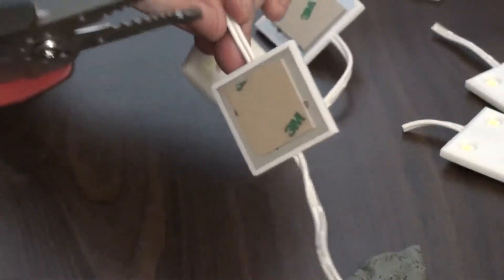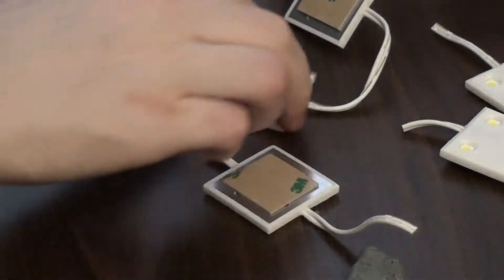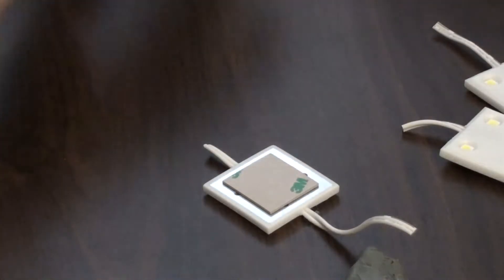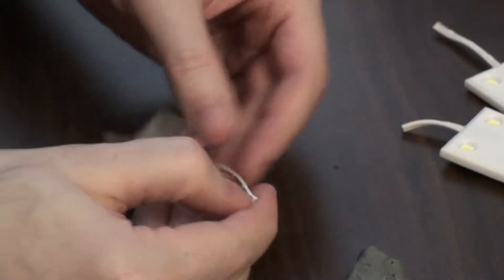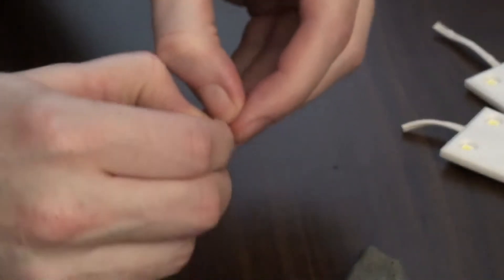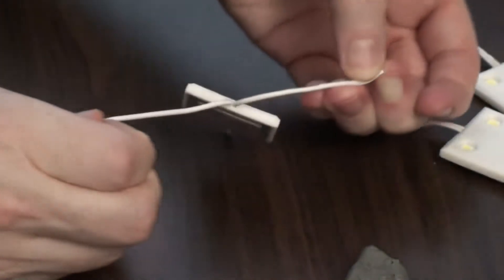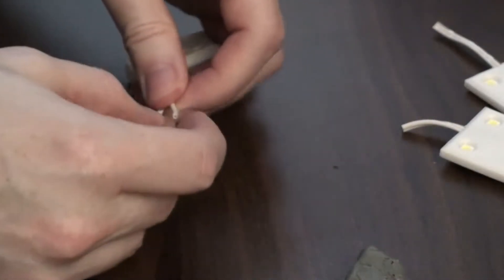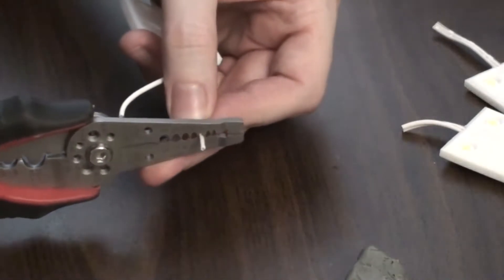Hi! I captured some footage recently for some upgrades that I did to my Pump It Up machine. I put up a video a while ago of getting it into my house and the first play. One of the things I wanted to do was to put LEDs in the pads, because the CCFL tubes that were in there were very weak. I didn't really like them very much. From another guide from somebody who did this to a DDR machine, I got a link to these specific LEDs. I'll put it in the description.